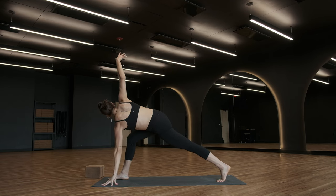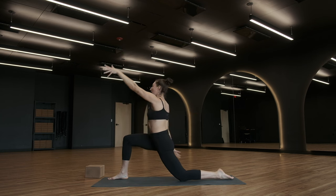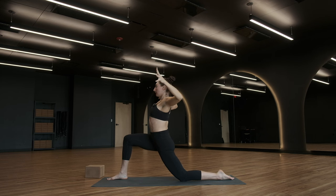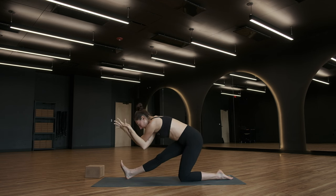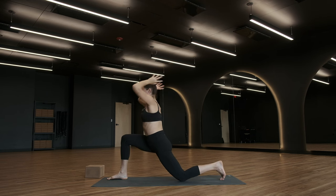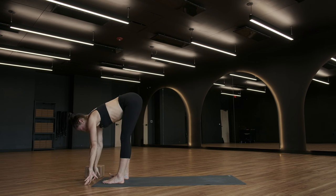Easy twist, breathe in. Exhale, revolved Anjane Asana. Anjane Asana, breathe in. Cactus, exhale. Inhale to open, expand. Exhale, eagle wrap — right arm underneath your left. Inhale, arms reach up. Exhale, half split with your eagle. Inhale, Anjane Asana, breathe in. Forward fold, breathe out. Halfway lift, breathe in. Exhale.